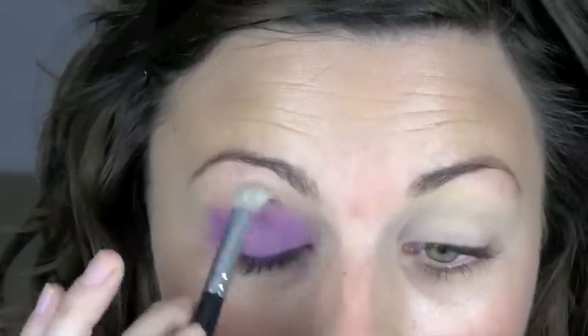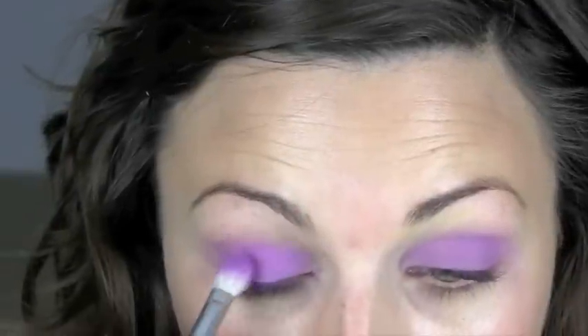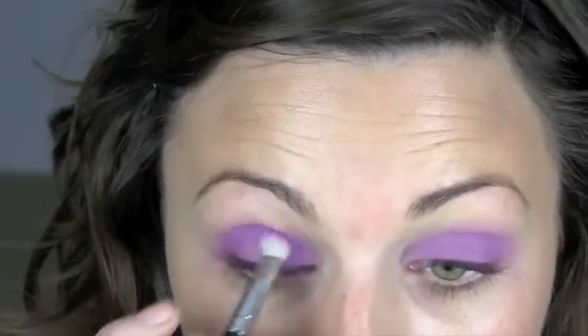A clean 217 just to blend out the edges. Make sure you really build that product up so it's nice and strong.